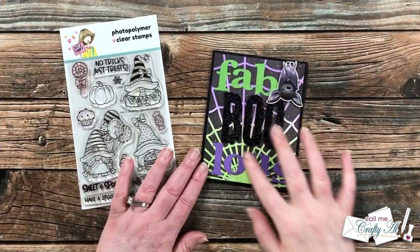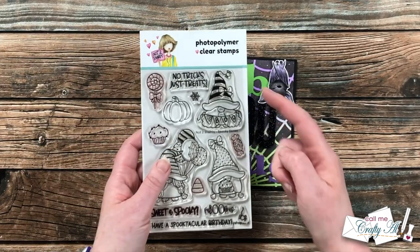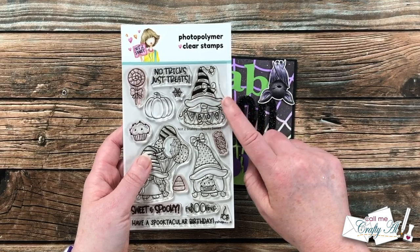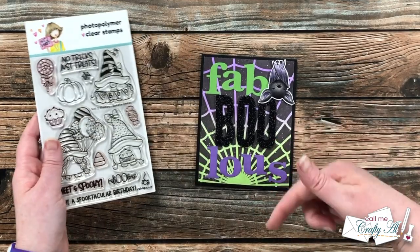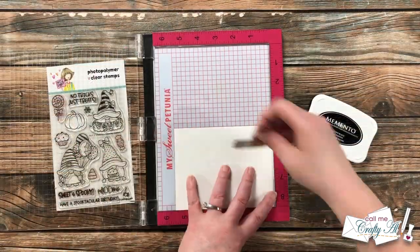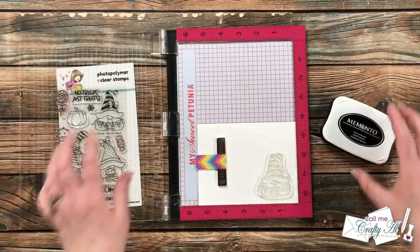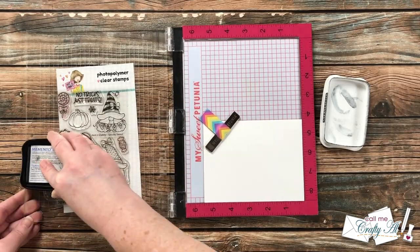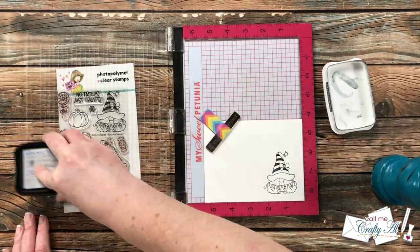I'll be decorating this card a little bit differently using the Spooky Sweet stamp set from the mini kit — specifically the gnome with the little boo banner. As of my voiceover time there are just a couple of these left, so I'll have the link in the description box. I'll be coloring the gnome using alcohol markers, so I brought in my Memento Tuxedo Black ink for stamping. I ink it up and stamp it a couple of times to get a nice solid black, setting the stamp up in my MISTI.